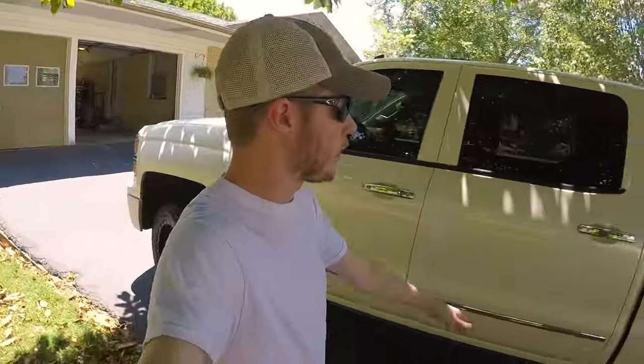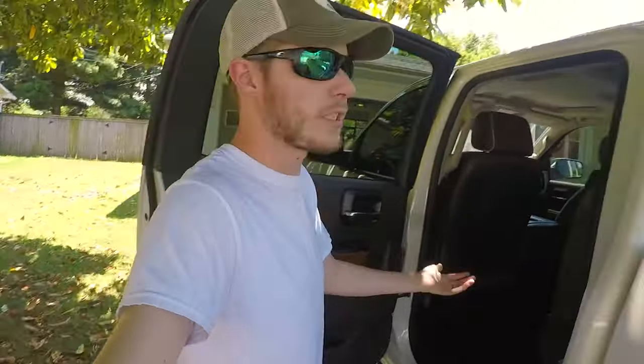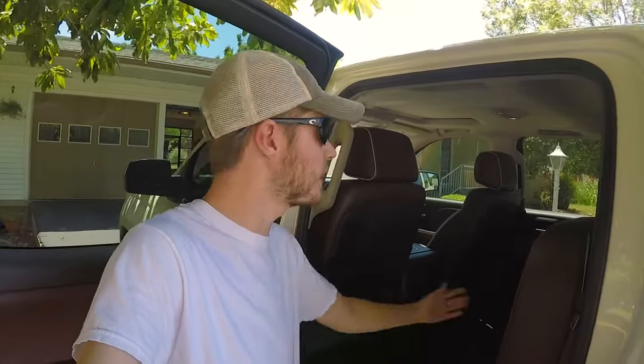...you're going to notice — and this is something my '06 Silverado had, and I thought it was kind of funny when I bought this — I got the crew cab and like I say this thing's fully decked out, and one thing you're going to notice, let me drop this bench real quick...